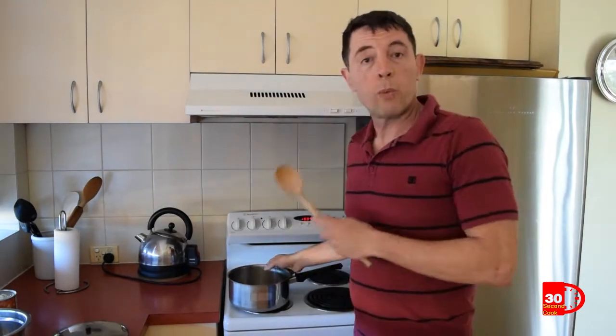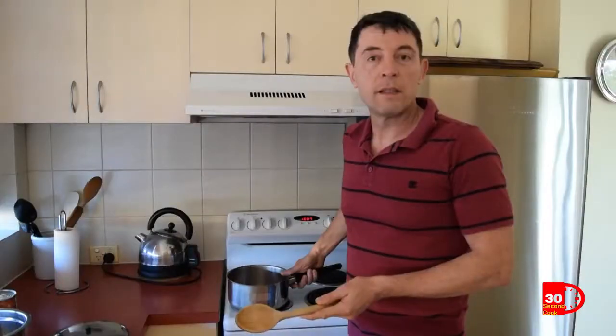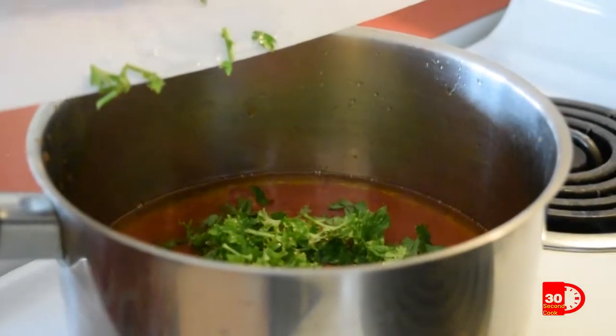Add your garlic and cook till it just starts to brown. You can keep it in the pan or throw it away if you just want the flavour. If you want to add minced meat, do it now. When the meat's cooked, add your crushed tomatoes and some salt. Add any chopped herbs, fresh or dry.